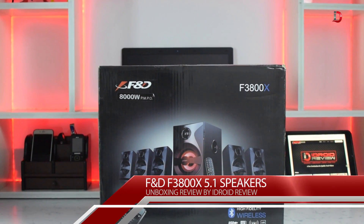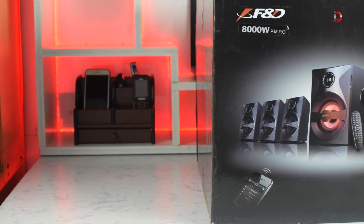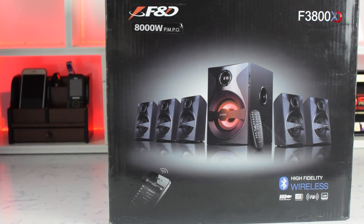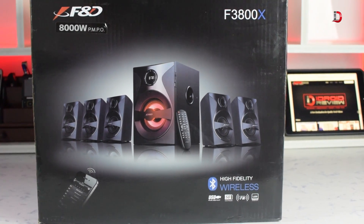Hey guys, what's up — this is iDroid Review and today we are going to do an unboxing of FND 5.1 speakers. You can buy these speakers for 6,400 rupees on Amazon India, and they are also available with local dealers in Delhi for 5,100 rupees. So is this FND speaker worth buying? To know our opinion, stay tuned till the end.